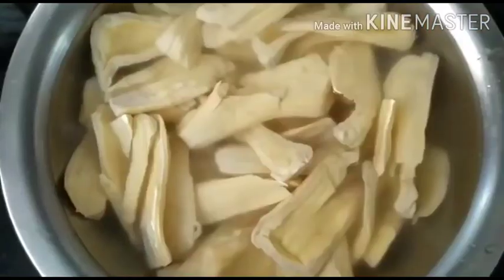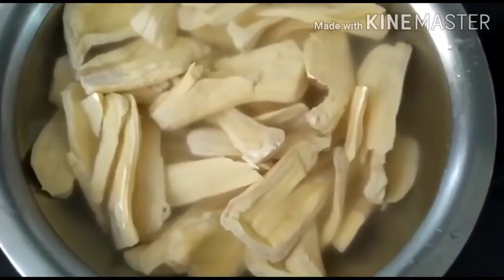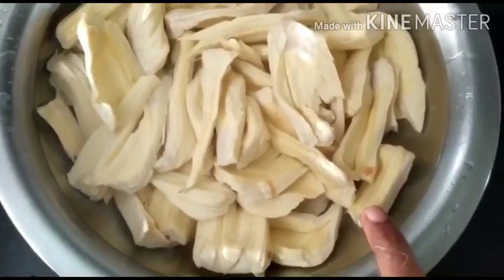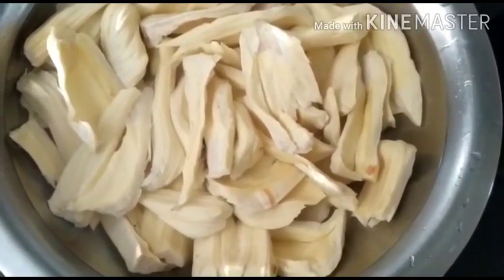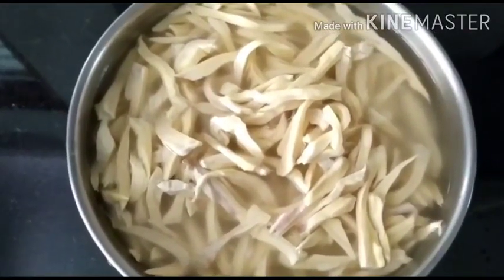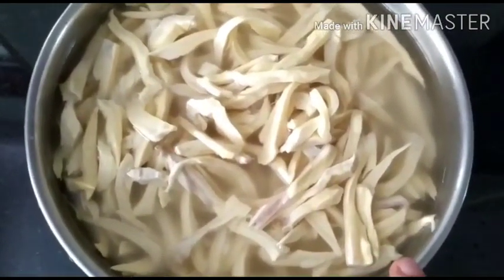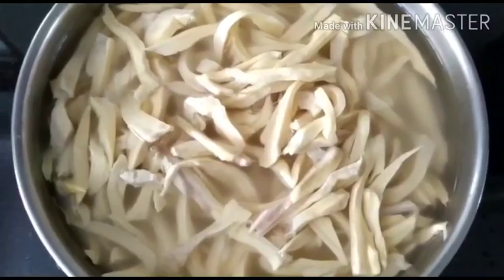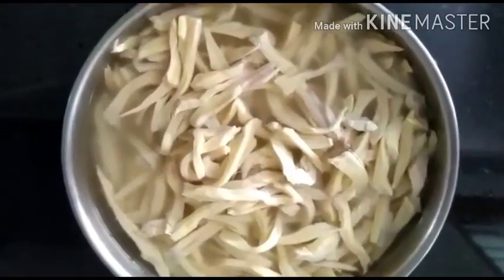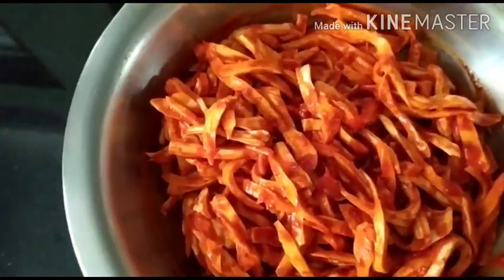After about half an hour, I'm going to change the water again and replace it with fresh water. We need to let it stand for another 20 minutes to lessen the salt concentration. I shredded the raw jackfruit slices and dunked them in water, because the more area of the sala exposed to water, the more the salt concentration comes down. Let's drain this water and mix the sala with the masala paste — I've used up all the masala.